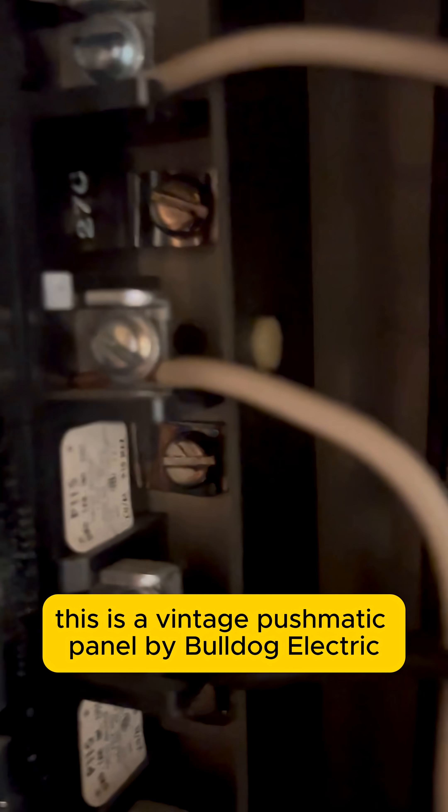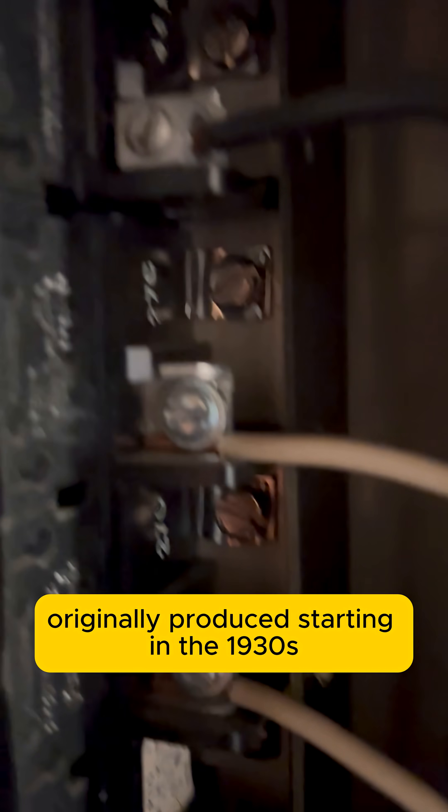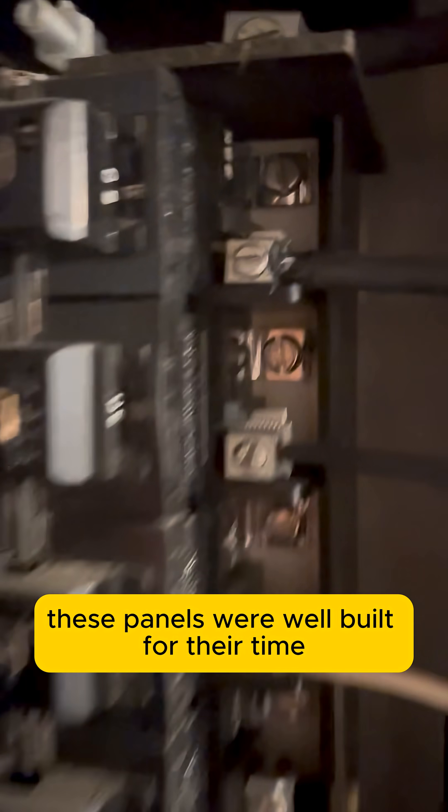This is a vintage Pushmatic panel by Bulldog Electric, originally produced starting in the 1930s and widely installed from the 1950s through the 1970s. These panels were well built for their time, but eventually fell out of favor due to aging components and serviceability concerns.